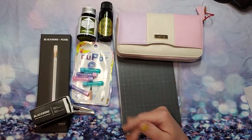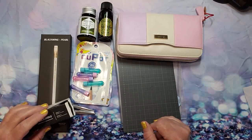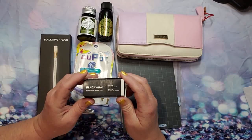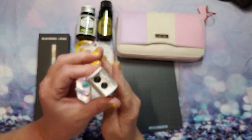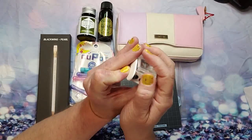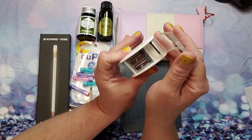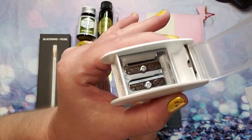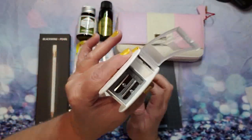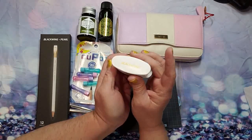I have the Blackwing two-step long point pencil sharpener in white. Hole one shapes the wood, hole two sharpens the graphite — long point sharpener. It opens just like that, and you can see it comes with extra blades tucked right in there. Very neat, very nice — I'm glad to have that.